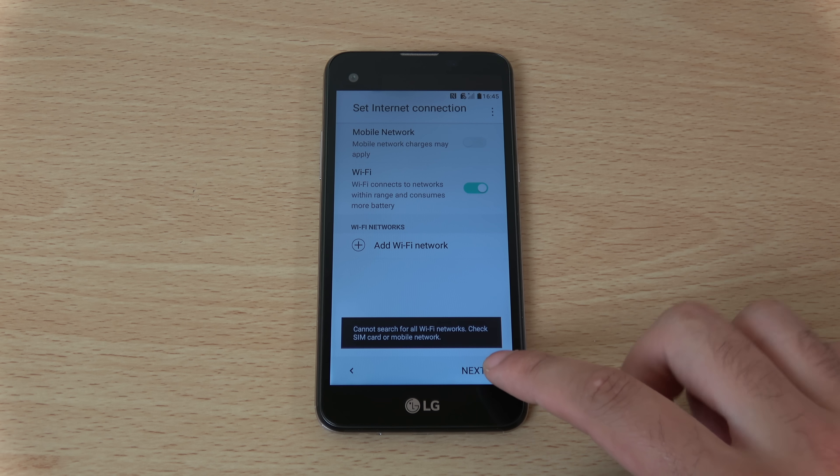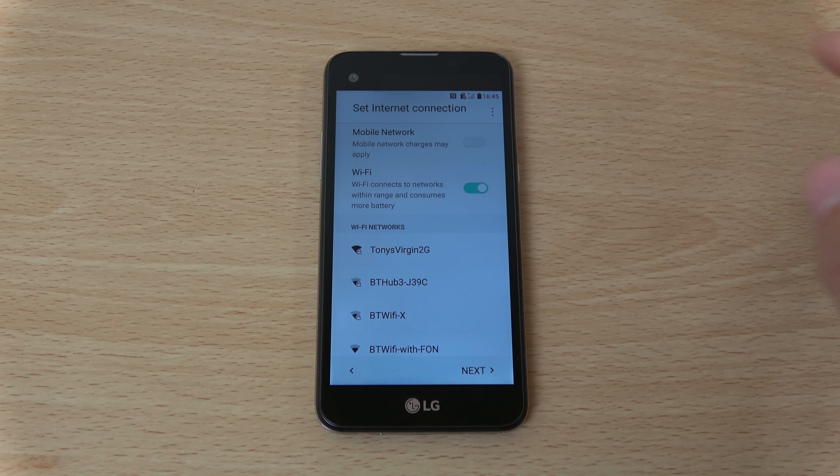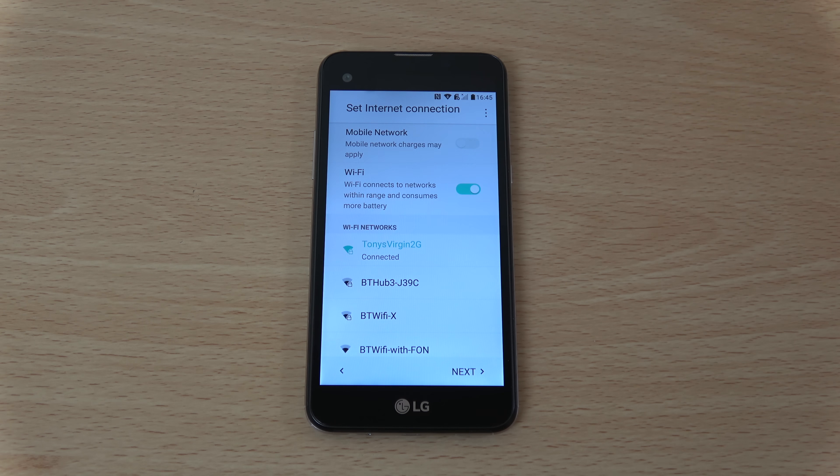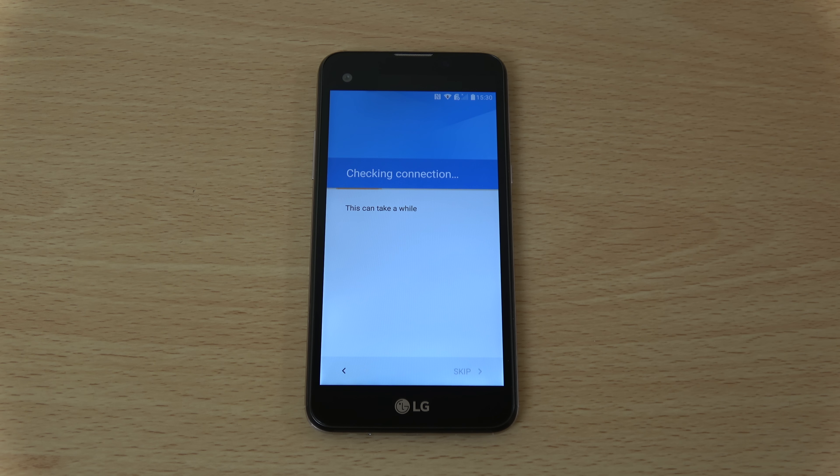So we'll just go through the setup. Yes, we'll have Wi-Fi — only 2.4GHz Wi-Fi, that's a bit lame. Although it's not the most expensive phone; we can get these for about €150, so it is considered budget, I guess.